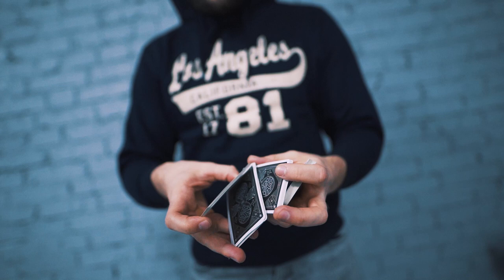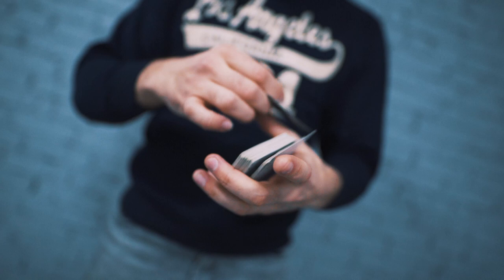Yeah, this is better. I kinda nailed it, but I want to do it one more time because some moves weren't flawless and I want to do it even better.